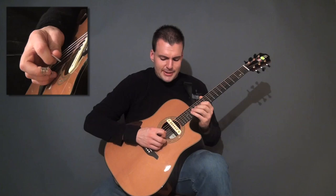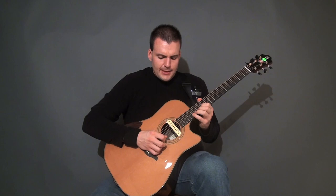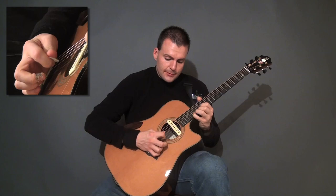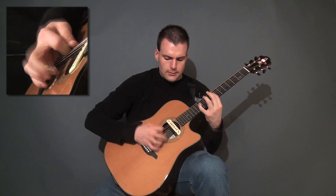To further expand on that rest stroke thing that I was talking about with the pick — that just gives a rounder, fuller sort of tone, as opposed to...